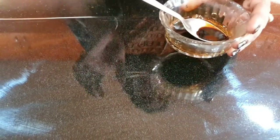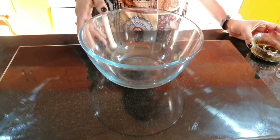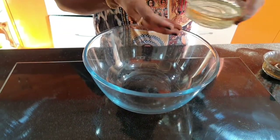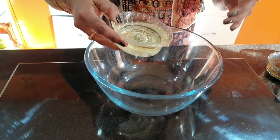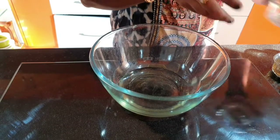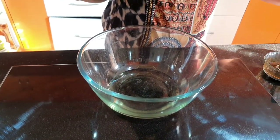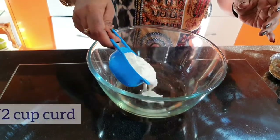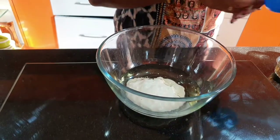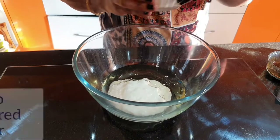Put a cup of coffee decoction in a bowl, then add 1 cup of oil, 1 cup of curd, and 1 cup of powdered sugar. Mix the wet ingredients together.